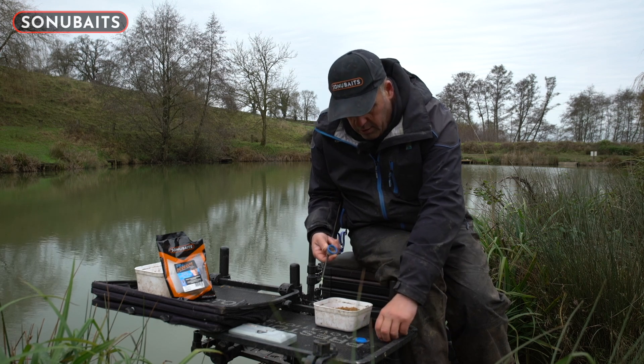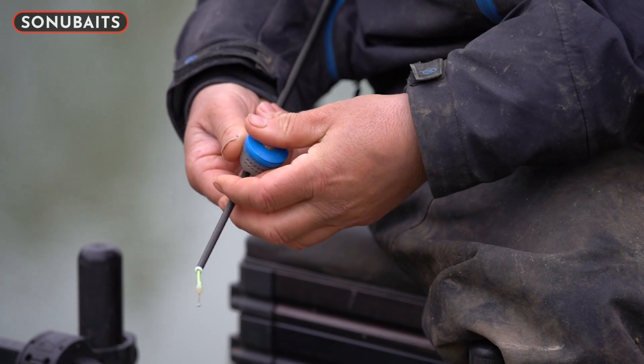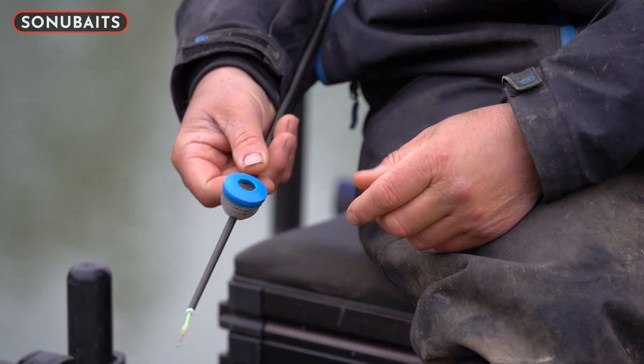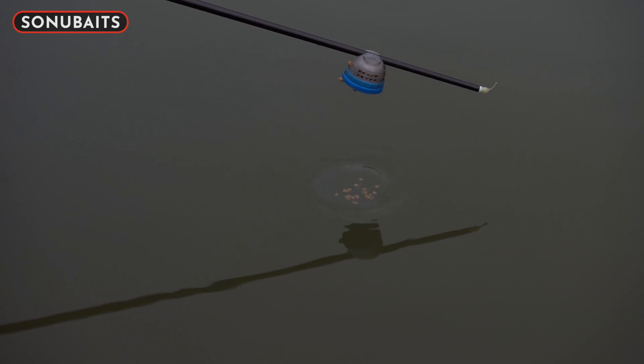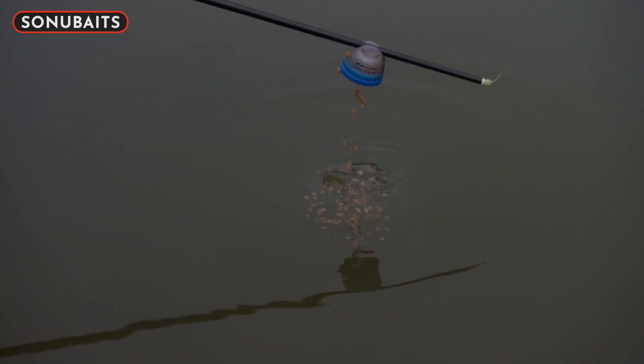Then you've got this little lid with just a hole in it — this is probably the lid I use 80 to 90% of the time. Put your two mils in, shake them in with your fingers, and you can just dump them out wherever you're fishing, whether it's open water or up against an island. Two different variations for you.